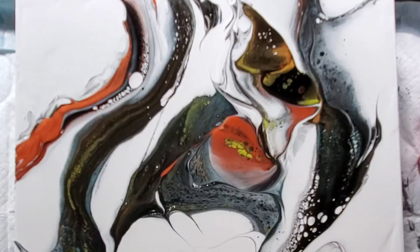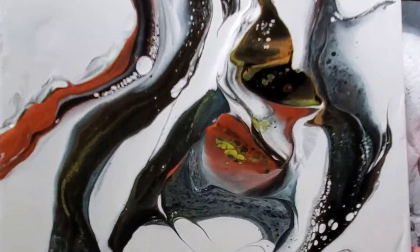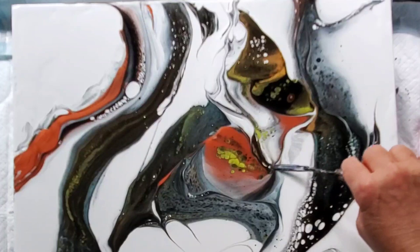That just added another little pop of color in the center of the painting where it was almost looking a bit monotone — there was a lot of white space. So just by adding a partial flip cup, I've added that really pretty hit of copper and then the gold and the green and the blue up above it. It's added another really pretty element to the total painting.